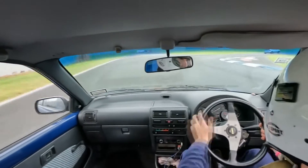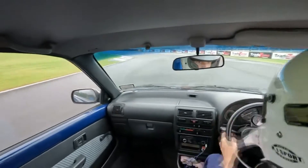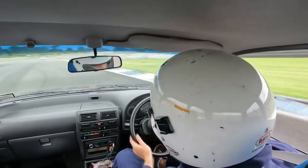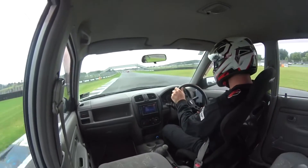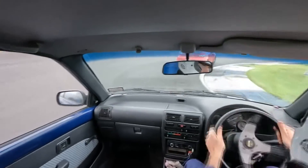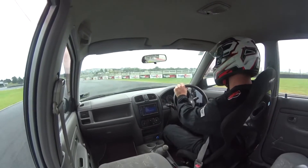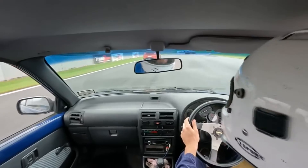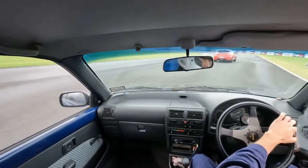Me and my friends have been doing small performance improvements to our cars and now we really want to be able to see those improvements — see what's making them better and what's making them worse. We've been using the GPS speedo or 0-100s on our phones but they're just not accurate enough. We find there's huge variations in every run we do because they have quite a slow update time and the phone antenna is not the best.